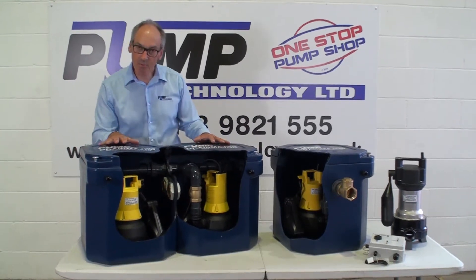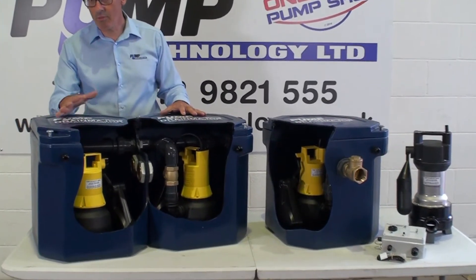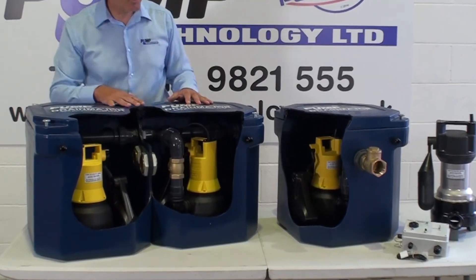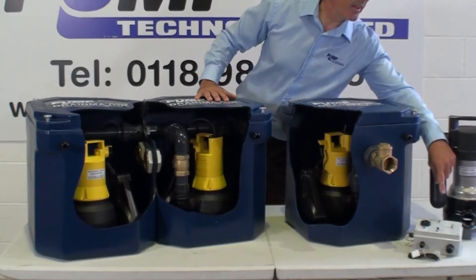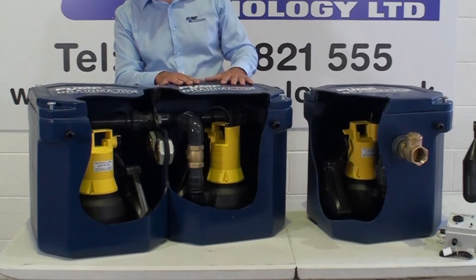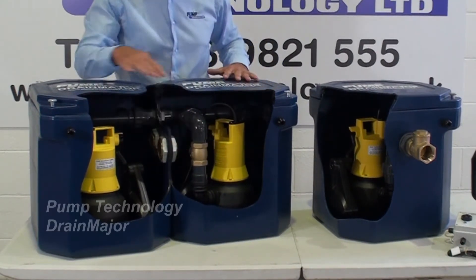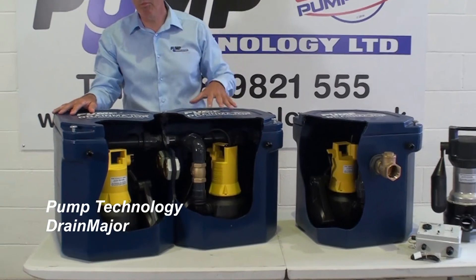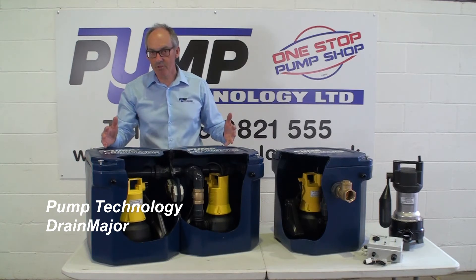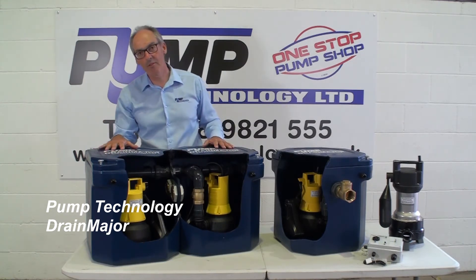In terms of how does it work as duty standby: if one of the pumps failed due to clogging or mechanical failure, the liquid level would rise, it would activate the high level alarm and that can be a remote alarm or connected to your BMS system. The fluid would flow through these openings here into the second chamber and that pump would operate. Basically you can then operate your commercial kitchen normally and the next morning you can call your plumber to come and amend the first pump.